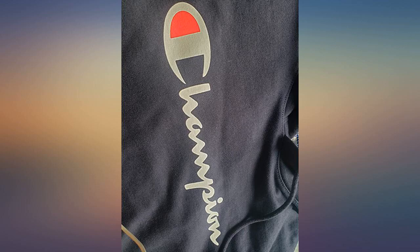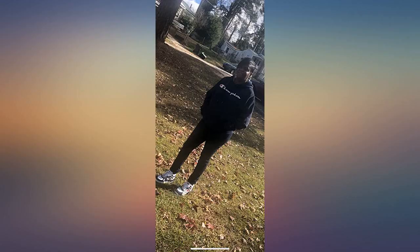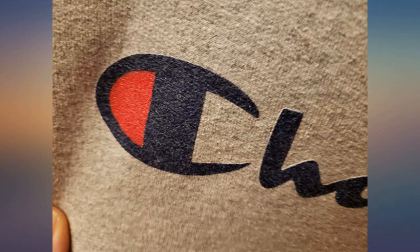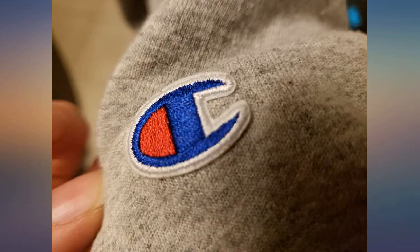Fast shipping and tracking was on point. Nice quality Champion sweatshirt hoodie. Fit as expected and sleeves were good length too. I took some close-up pics of the logos so you can see that the large Champion logo is printed, not embroidered, on the front of the chest area. While the small C logo is an embroidered patch on the lower sleeve, about the size of a US nickel.